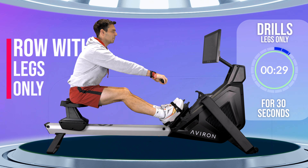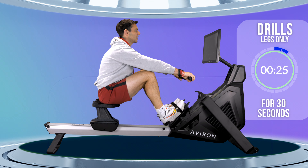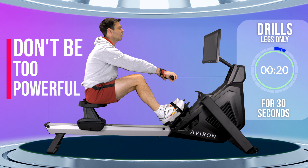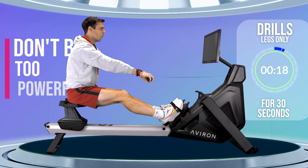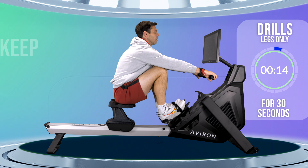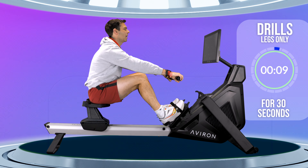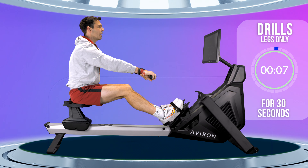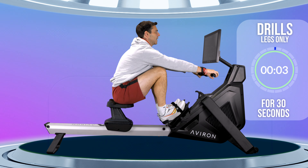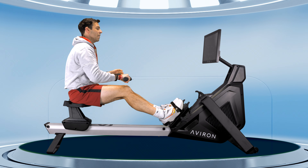Now we're going to roll to the front of the machine — forwards tilt, straight arms. Just push out with your legs. Don't worry too much about power here. What I want you to concentrate on is just holding that forwards tilt and straight arms as you connect your legs. The moment you start to push too hard with your legs, this drill can fall apart. This is just about working on timing — that your feet push at the same time that your hands connect.